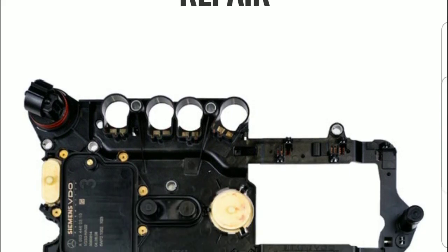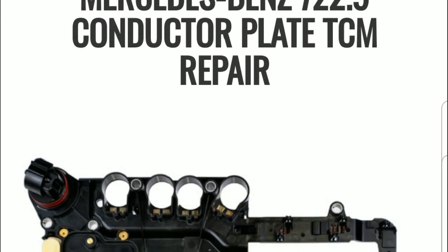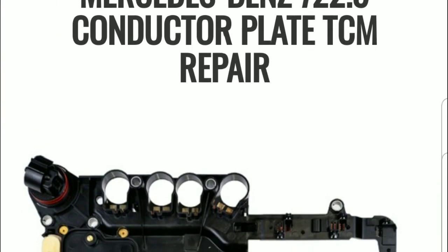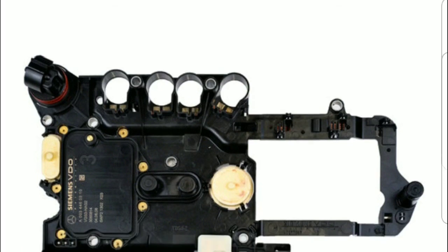What you need to do now is get your car to the dealership and have them change your conductor plate. I've included a picture of the conductor plate that they will be changing.